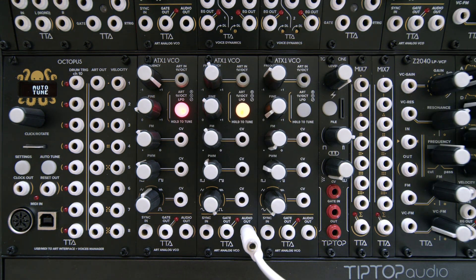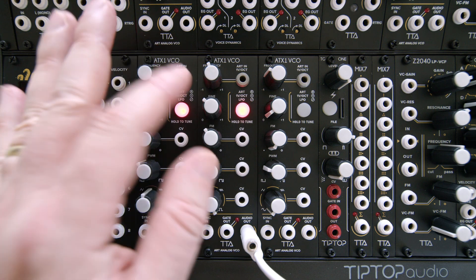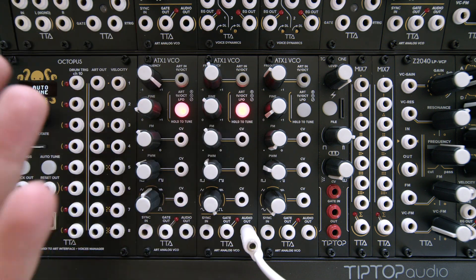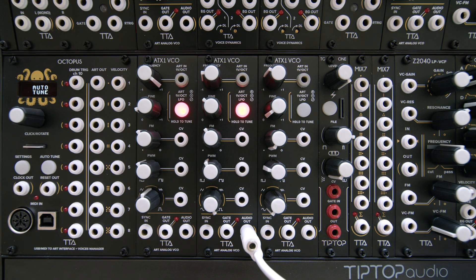The ATX1 is very simple to operate. You can go between the modes very quickly — there's nothing that prevents you from switching to whichever mode with whatever cables are connected in. In ART mode, you will need to tune the oscillator for the first time when you install it in your case, and from time to time you might need to do auto-tuning, as shown in previous videos.